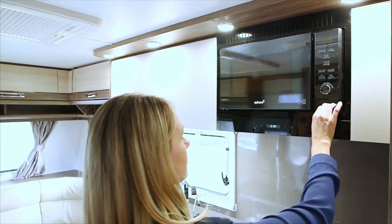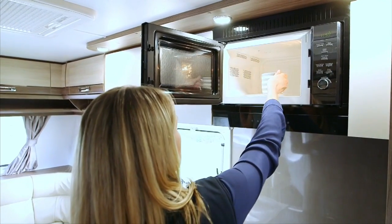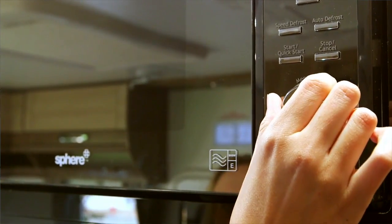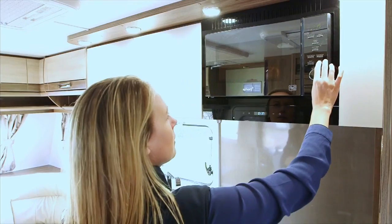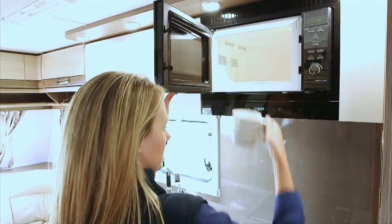Remove the cooking plate from the microwave oven before you start travelling. The microwave has a 25 litre oven capacity and 5 power level settings. The microwave has the following settings: quick start, auto defrost, speed defrost, multi-stage cooking, and auto cook, and also features a child lock option.